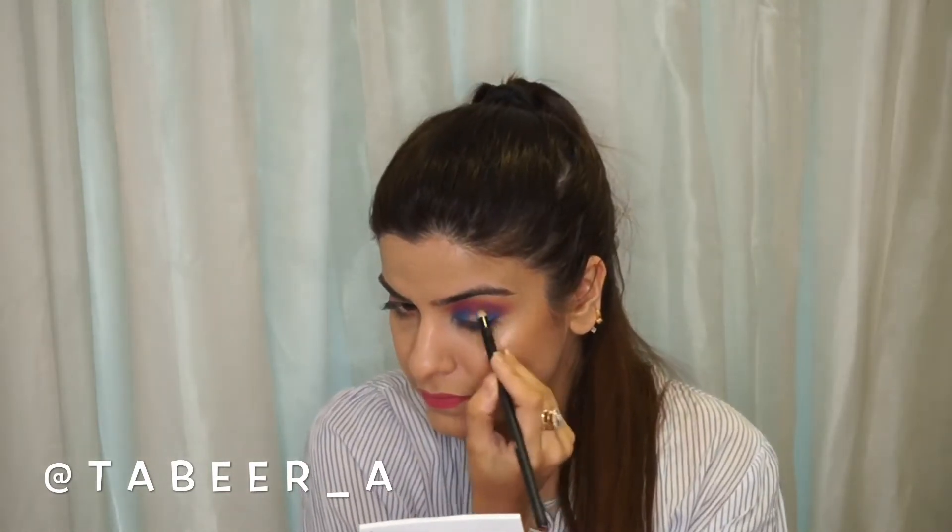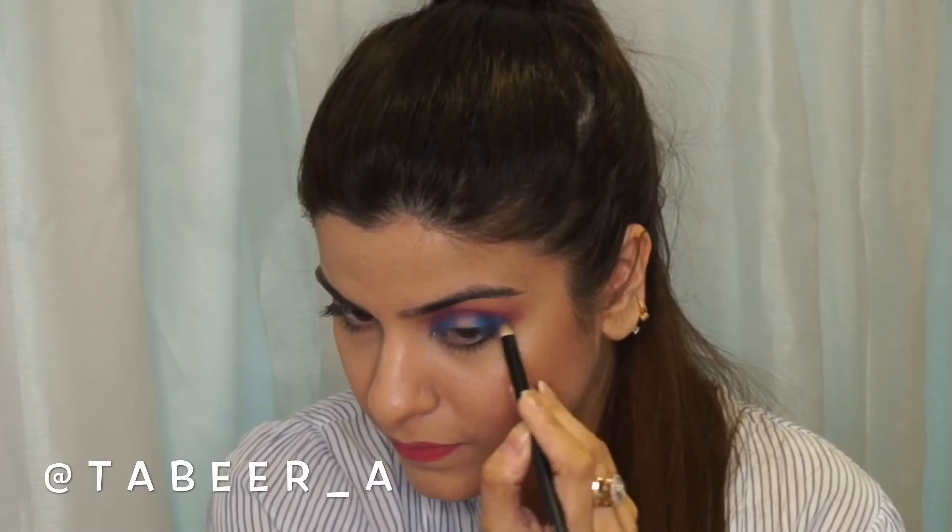After applying the blue shade, I'm again using the blending brush to blend this color and merge it with the pink shade.